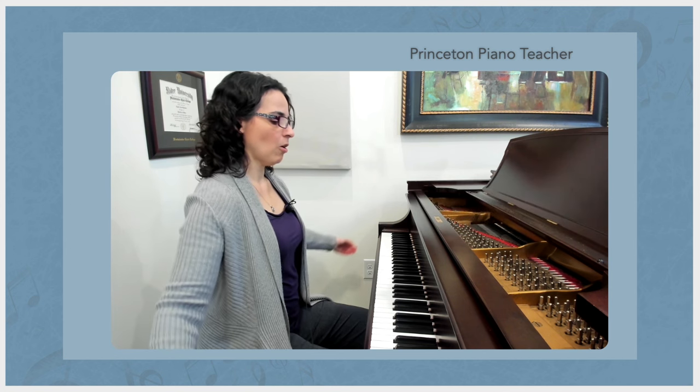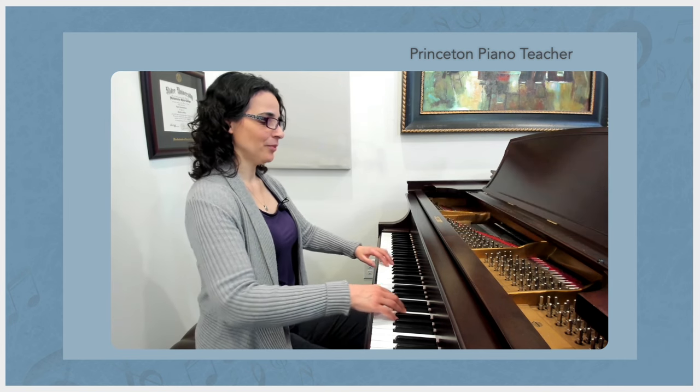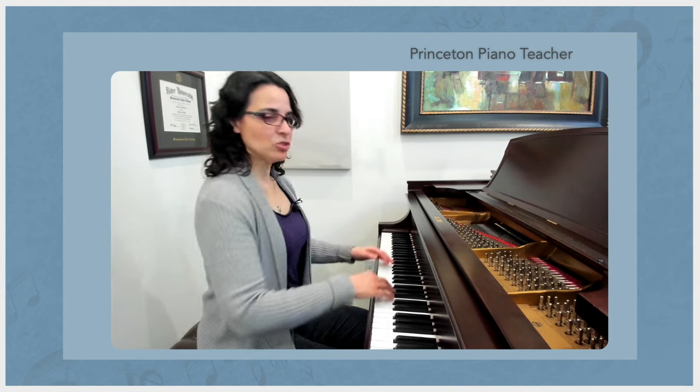Then we can feel our arms coming from the back, and that's addressed in a separate video on the channel. And then you're all set to play, and you can move as you need to.